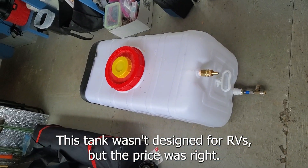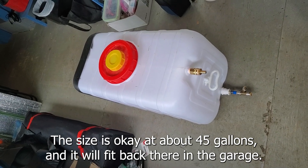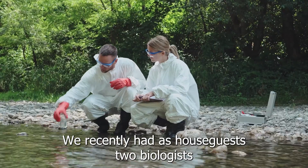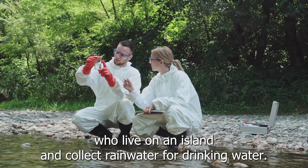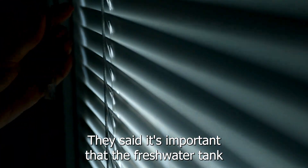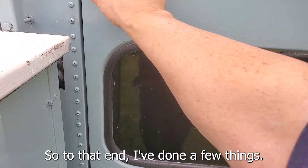This tank wasn't designed for RVs, but the price was right. The size is okay at about 45 gallons and it will fit back there in the garage. We recently had as house guests two biologists who live on an island and collect rainwater for drinking water, so they know quite a bit about how to keep contaminants out of drinking water. They said it's important that the freshwater tank be kept away from sunlight, so to that end I've done a few things.